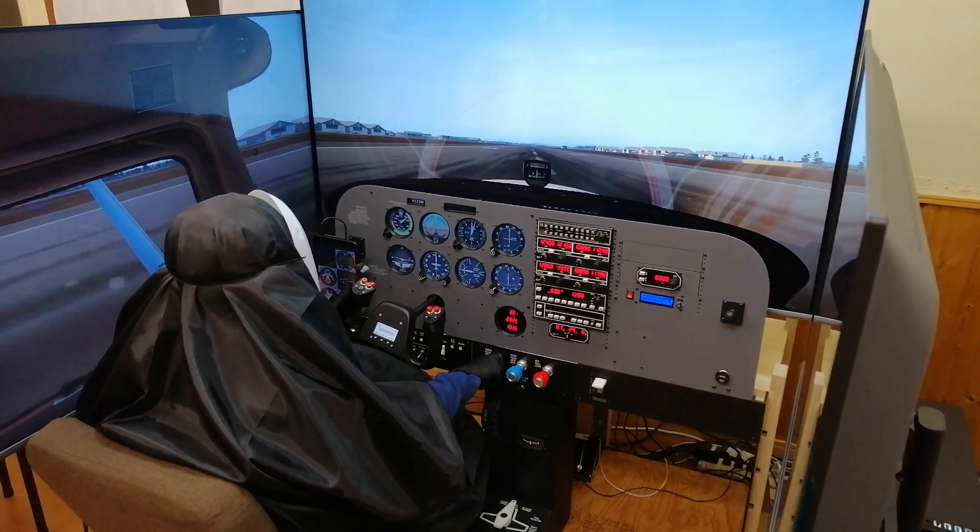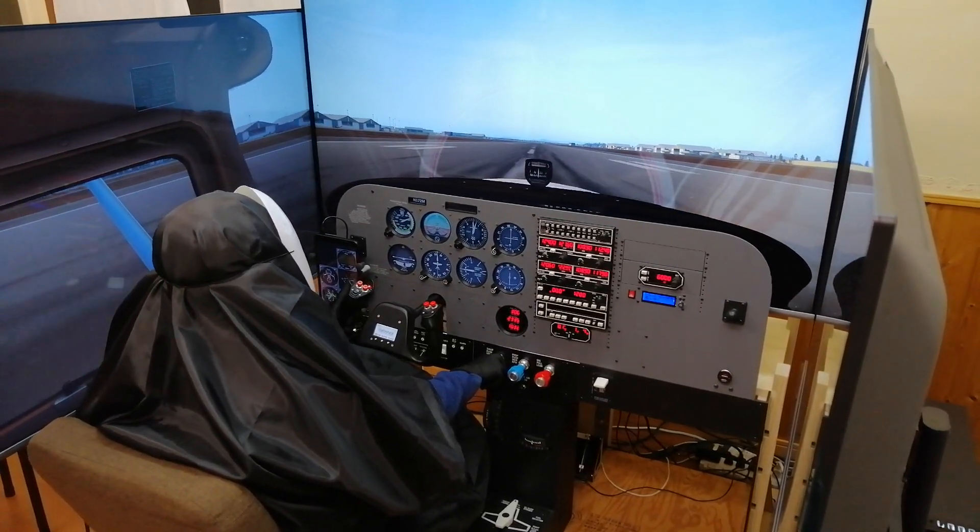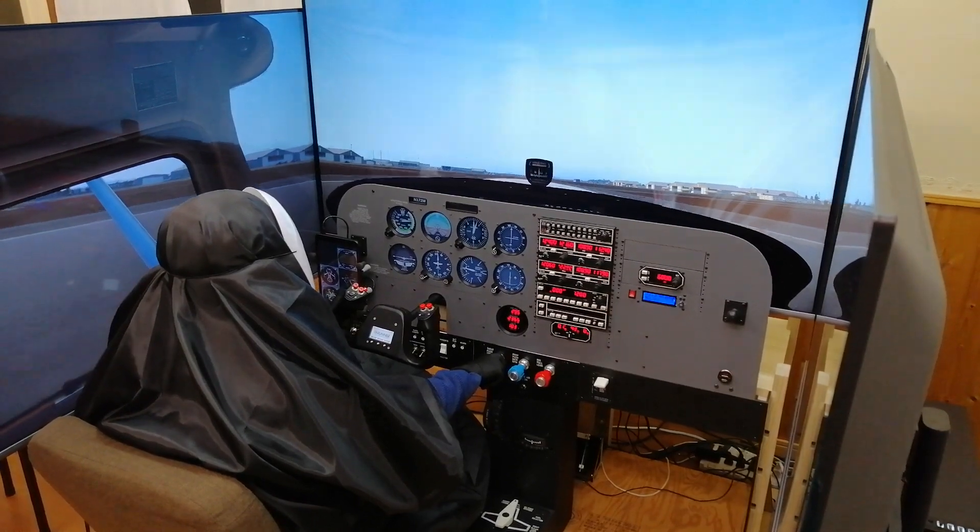Hello, my name is Kohei Miyazono. I'm an engineer and private pilot from Japan. In this video I'll show you my home cockpit.